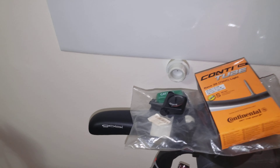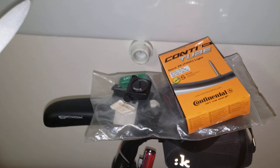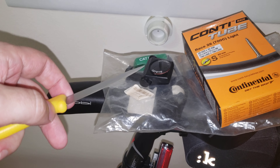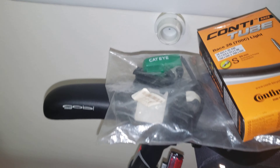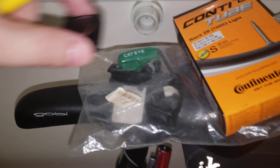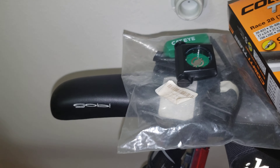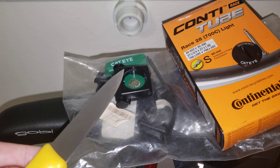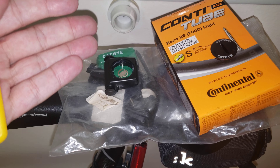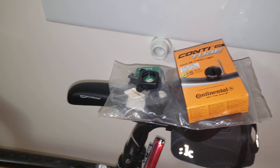Now I'm going to take you over here to my old Cateye Strada. Look — I don't need any knife because here's my Cateye Strada sensor. Look at this beauty. This is the bike computer, the old one. And look over here — there's a door. Here is the door, and here's where the battery slot goes. So I can easily replace the battery and I'll be on my way. I'm all good to go.